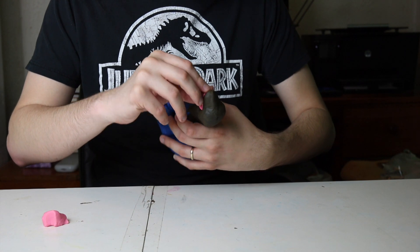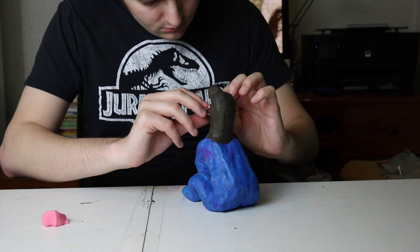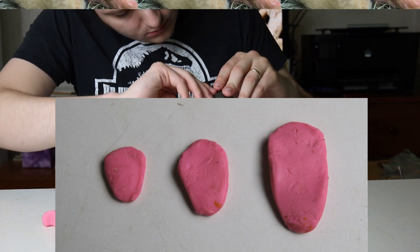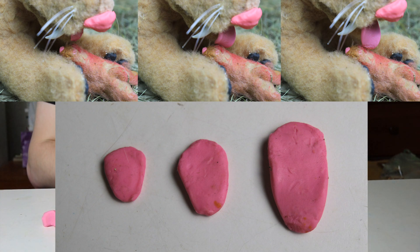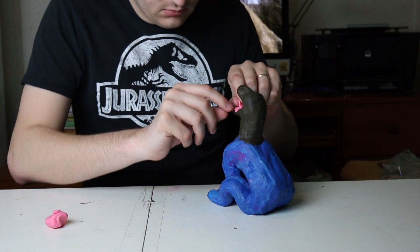During the stop motion process there's going to be a few points where the cat sticks its tongue out as it's yawning or when it's grooming. So for that I'm making three separate tongues of different sizes. When I'm actually doing the stop motion I'll put the smallest one at the entrance of the mouth first, then the next size up, and then the largest size, so that it'll look like it's actually sticking its tongue out. For now I'm just going to put this particular size tongue into the mouth for the model.